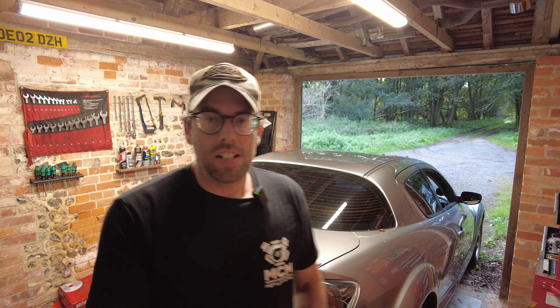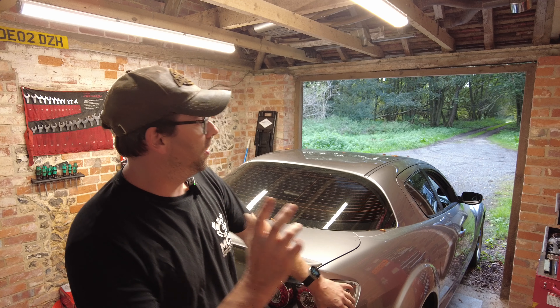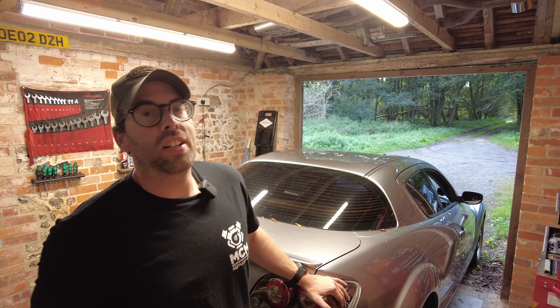Hello, welcome back to the third video in the RX8 project series. If you didn't watch yesterday's video, you'll see I've done the front brakes, put the tyres on, and went through what issues the car has. Today we're going to start off by looking at the rear brakes because they're a bit seized on as well, and we're going to have a look underneath the car for the first time.